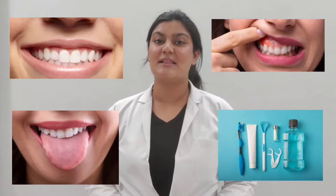Hi everyone, this is Dr. Saroni Jain and today I am here to talk about oral health and its emerging trends. So basically, a perfect oral hygiene routine requires three main steps.